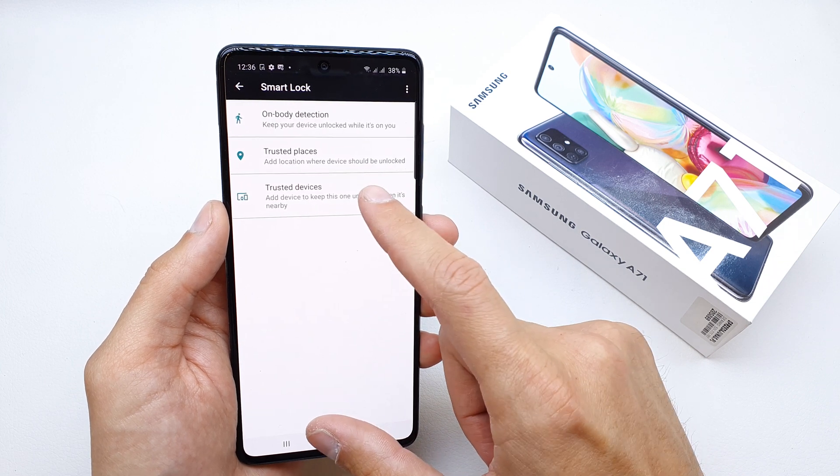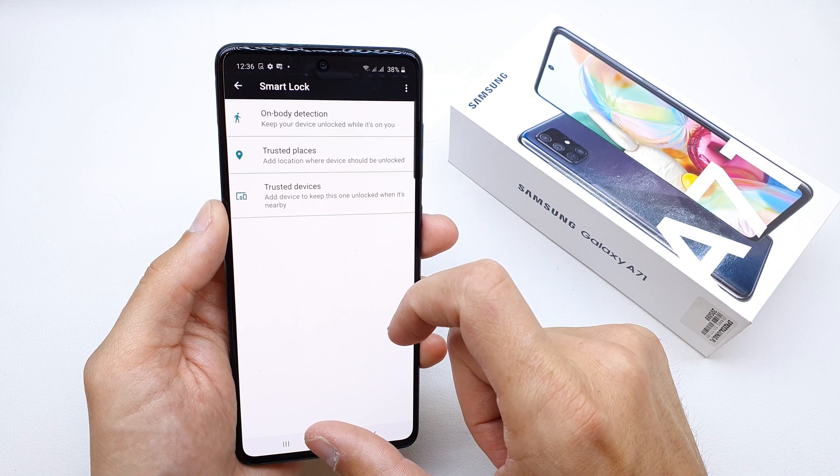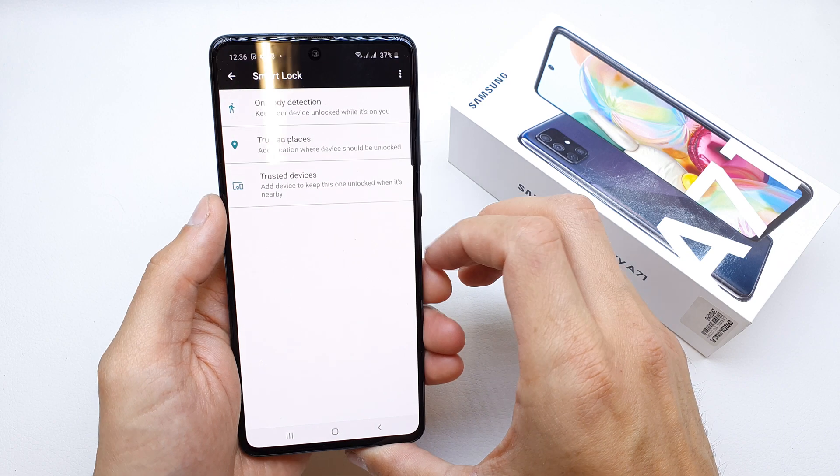So when the phone is connected to a Bluetooth device which you save here, you will not need to secure the phone — the phone will not be locked.